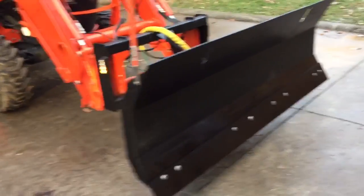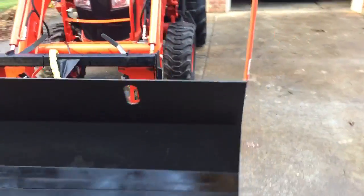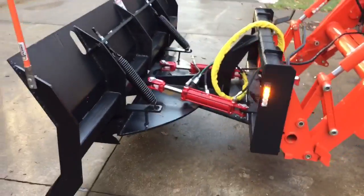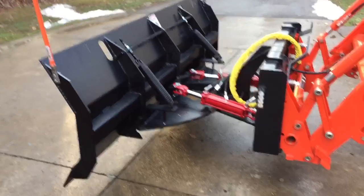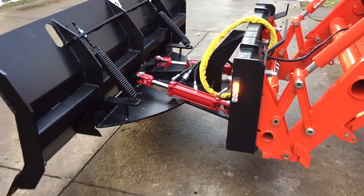I wanted to show off the LED flashing markers, side markers, side lights that light this thing up at night. You're coming out of a driveway or your front end is sticking out — gives you that added security.